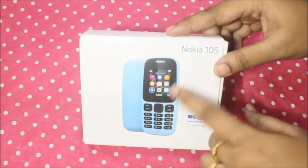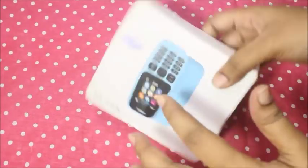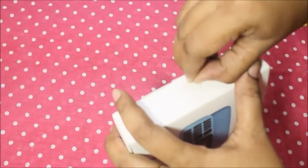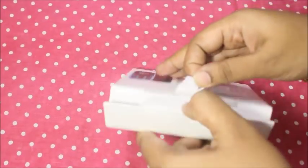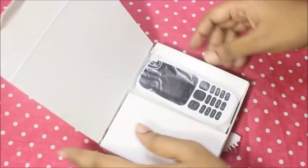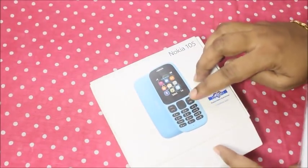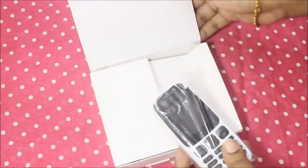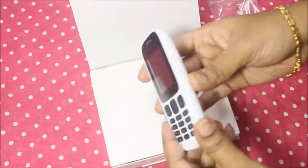This comes in a blue color and I am using white color. Let me open it. There are three colors: blue, white, and black. I am using white color because white color is very good.